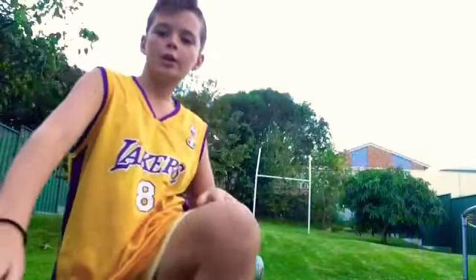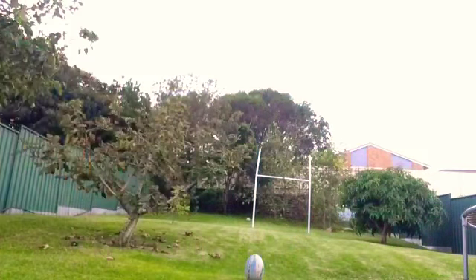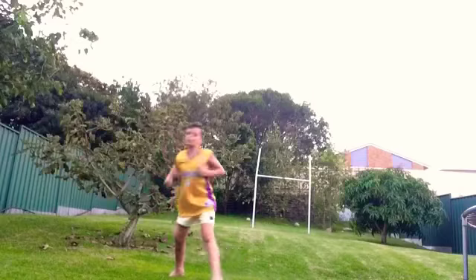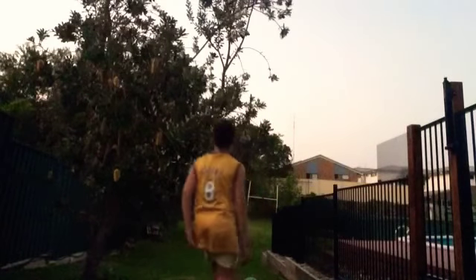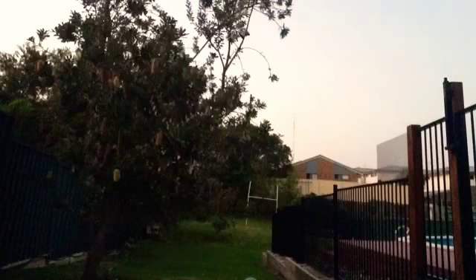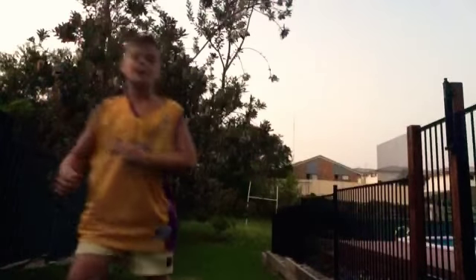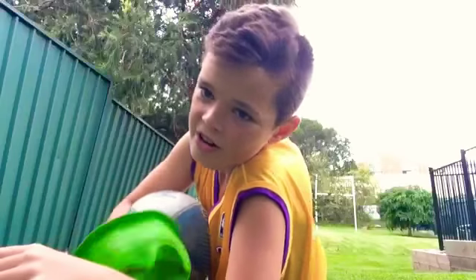This one's called the olden day shot. This one's called the long shot. This one's called the curve shot, left to right.